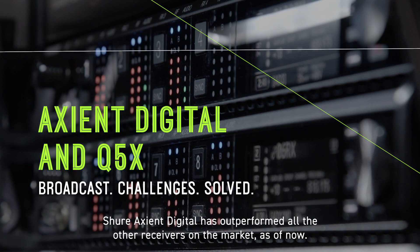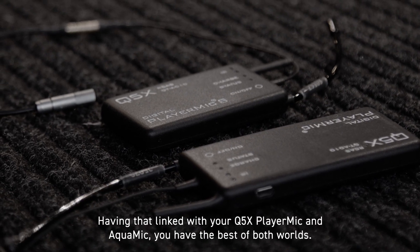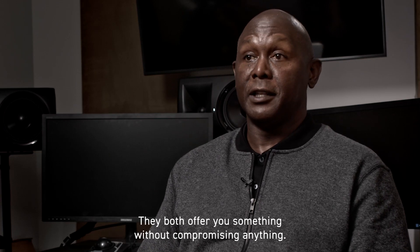Shure Axient Digital has outperformed all the other receivers on the market as of now. Having that linked with your Q5X player mic and an aqua mic, you have the best of both worlds. They both offer you something without compromising anything.